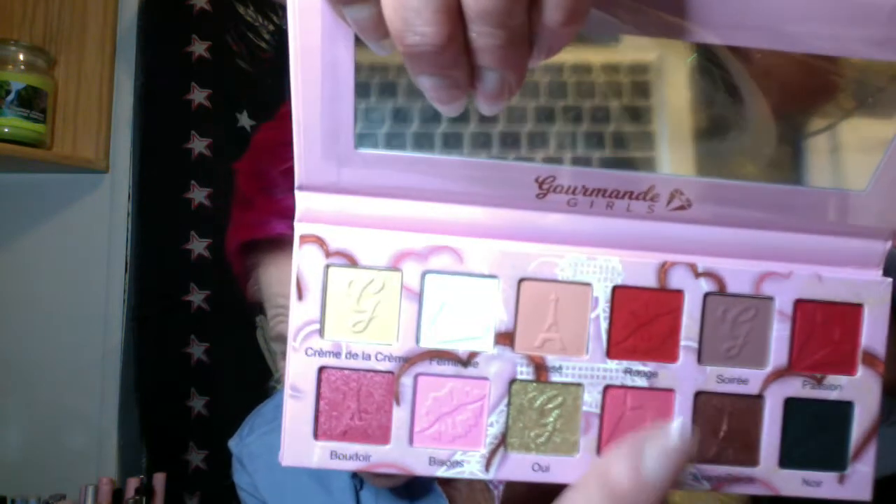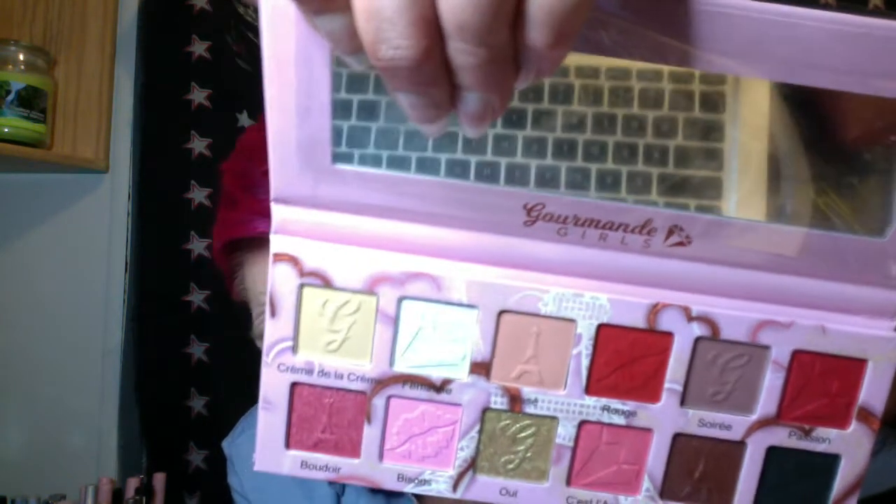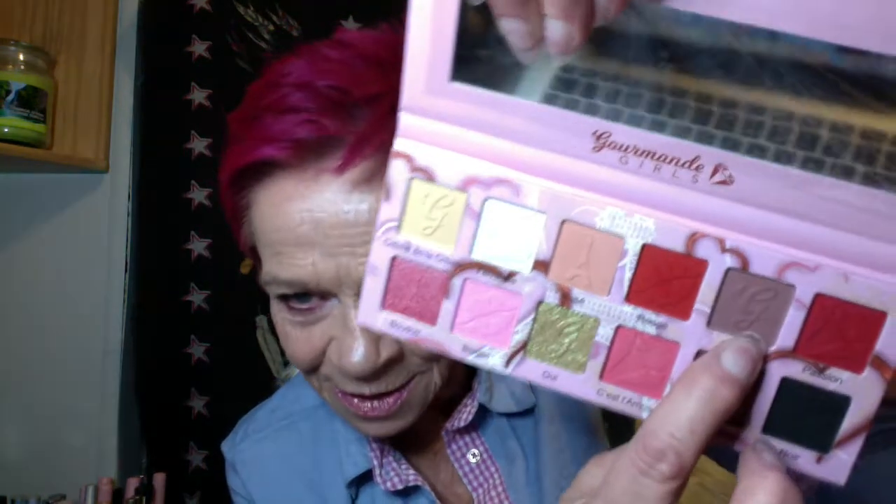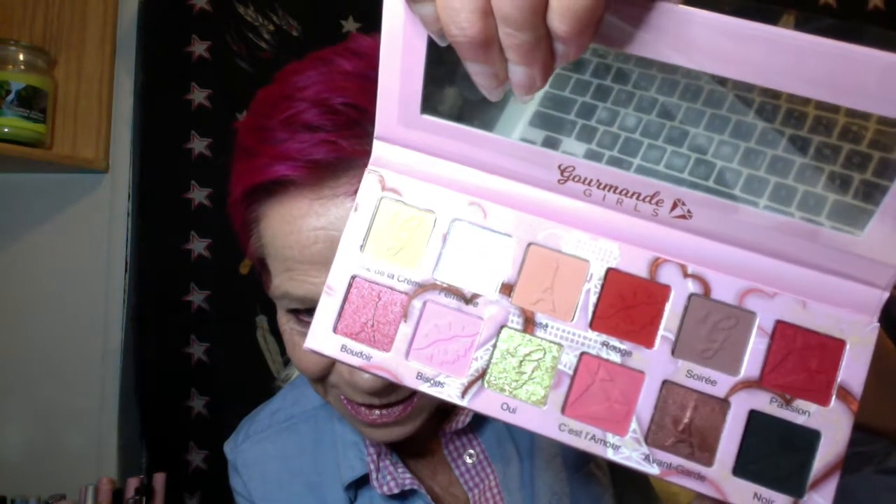So I used on my eyes today, I used this beautiful red — it's called Rouge, of course. See how all these have got imprints on them? I used Rouge, and then I used Sarray — or Sarrie, however you say it. And then I went in with Feminine, that's this one in the corner.